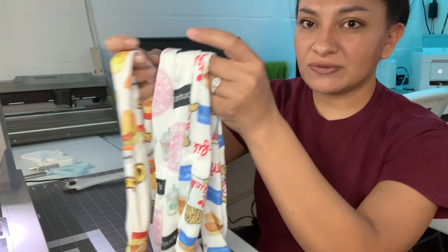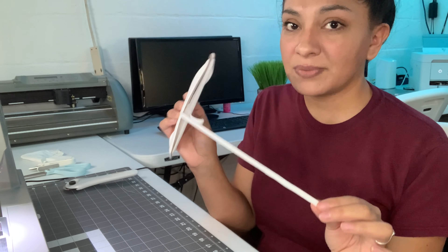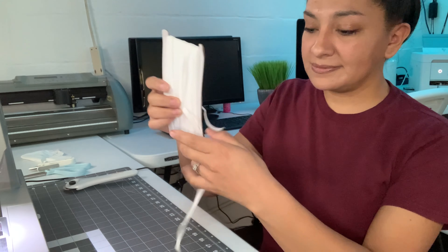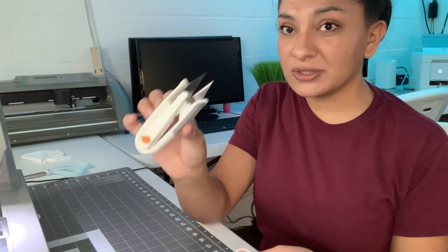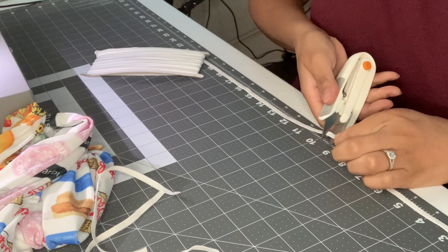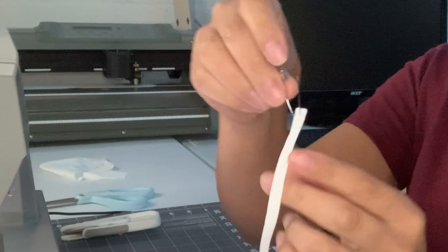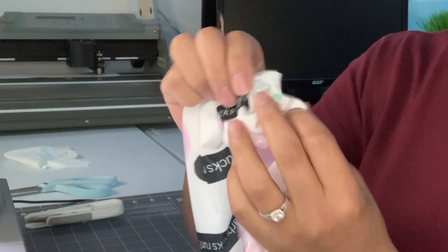Now that I have all three scrunchies sewn together, I'm going to grab our elastic and cut nine inches per scrunchie. I'll be using this little cutter to cut the elastic — it's super sharp and works really well; I actually prefer it over scissors. Find a little hole to thread the elastic through.